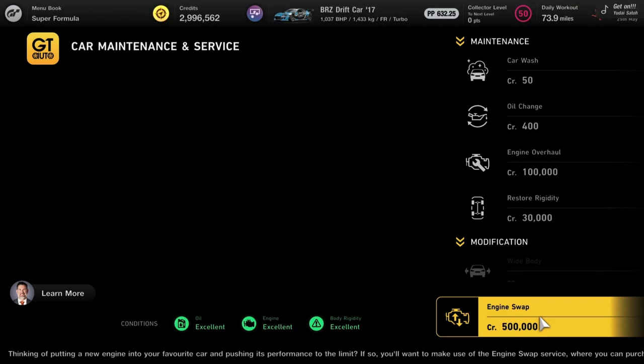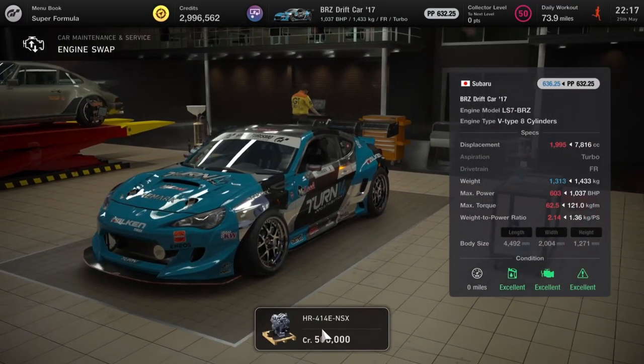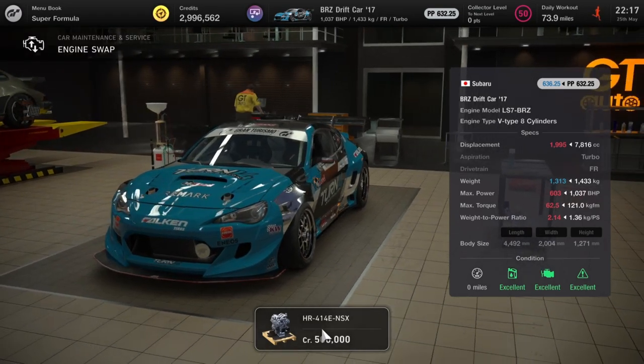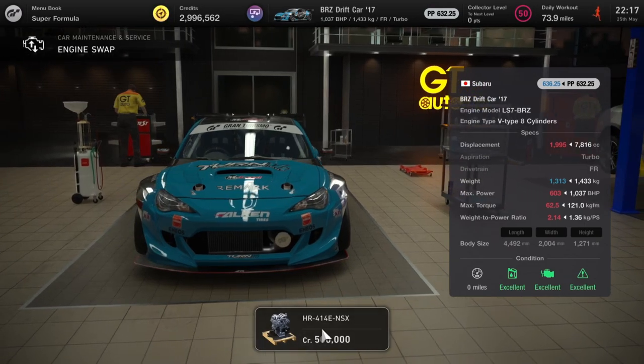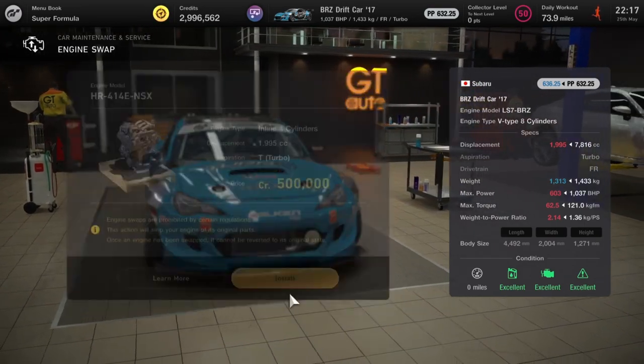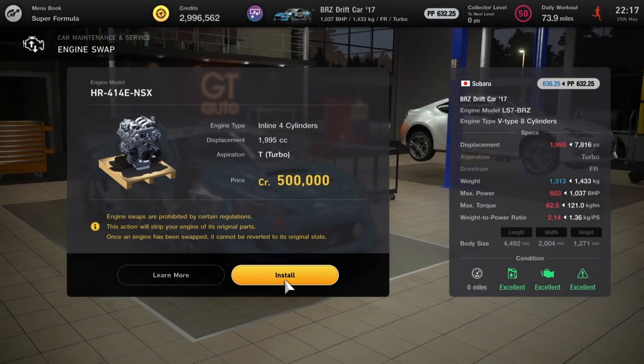Next up we've got an engine swap that makes no sense at all — the BRZ drift car with a thousand horsepower, and you can swap it for an NSX engine with 600 horsepower. That is strange. The only added benefit is the reduction in weight. Strange — oh well.